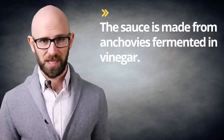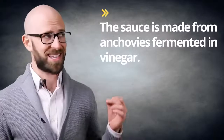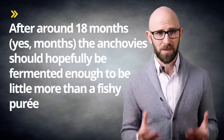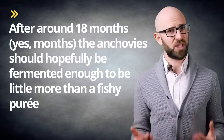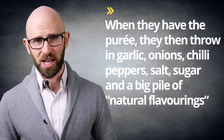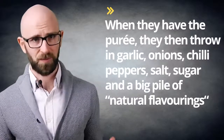The sauce is made from anchovies fermented in vinegar. Now if that sounds disgusting, we're just getting started. After around 18 months — yes, months — the anchovies should hopefully be fermented enough to be little more than a fishy puree. When they have the puree, they throw in garlic, onions, chili peppers, salt, sugar, and a big pile of natural flavorings.